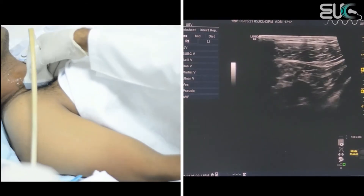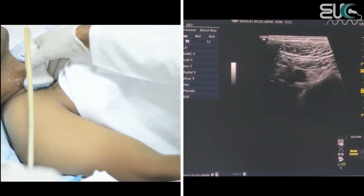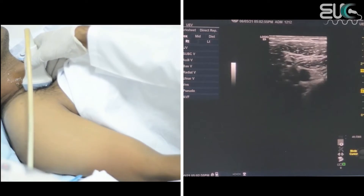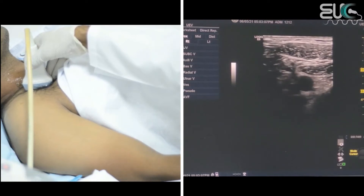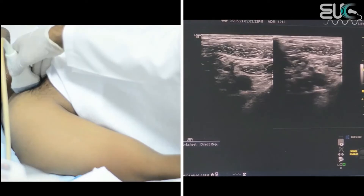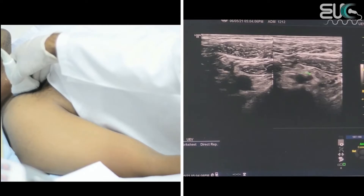After that, I will move to scan the subclavian vein by putting the probe at the infraclavicular region. On the screen, we have two vessels — one will be the subclavian artery and the other will be the subclavian vein. In order to check compressibility, you have to ask the patient to take a deep inspiration and hold it. As we can see, the vein is totally compressible.